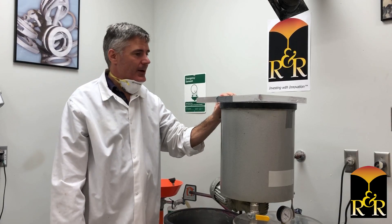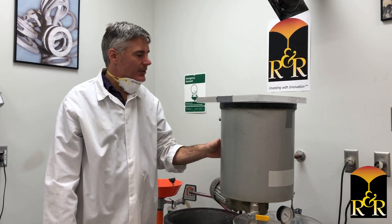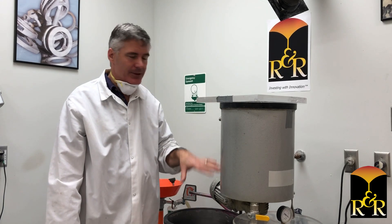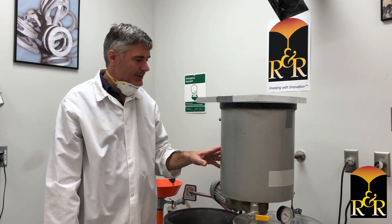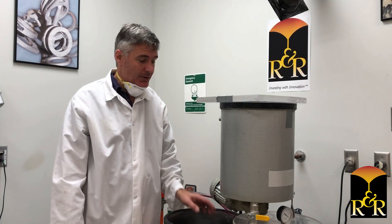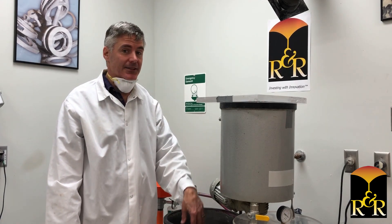So why are we doing this? As you can see, you have quite a bit of investment that's just going to stick to the sides and never go into solution. At any given point in time, it can actually fall into your mix, especially even when you're discharging down into your flasks.